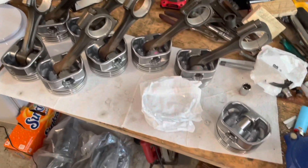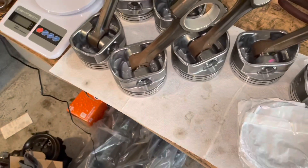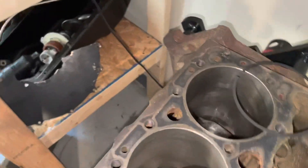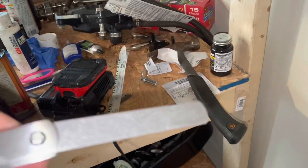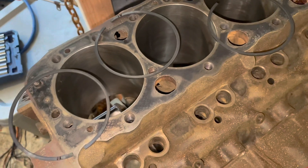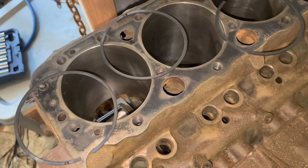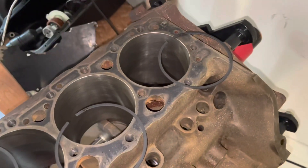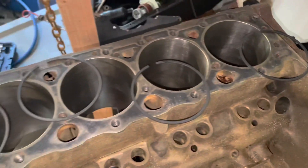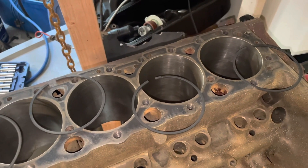The piston manufacturer recommends going 40% over because these are hyper-eutectic pistons. 40% over 0.016 is 0.022. Using a feeler gauge set at 0.022, I checked all the top rings and they are pretty much 0.022. Some are just a tiny bit tight and some a little loose, but on average they're all 0.022, so I got lucky and don't have to file these rings. I'll now check the second ring gap and show you how to do it.